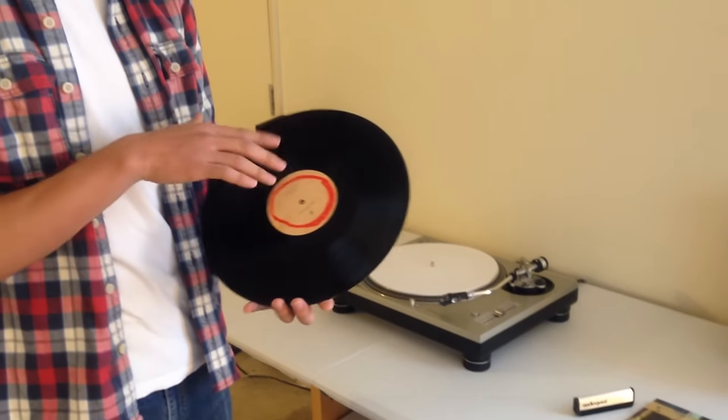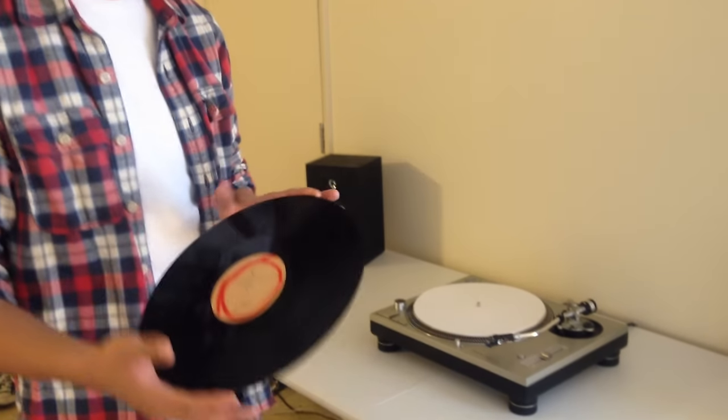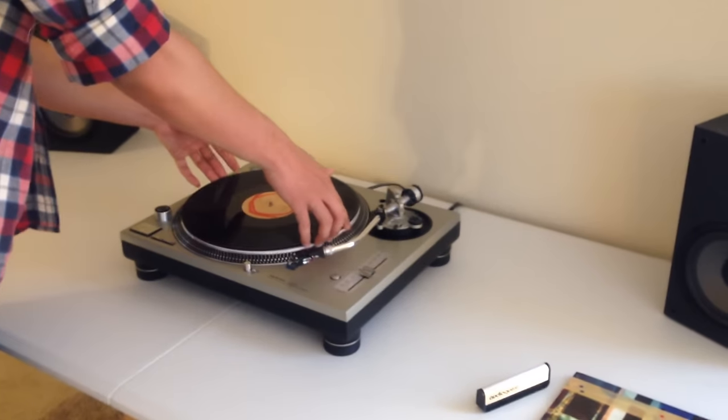So music is on both sides, so you want to grab it by the edges, place it on your turntable, start off with side A.